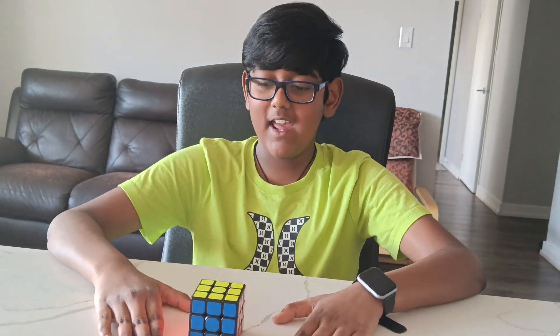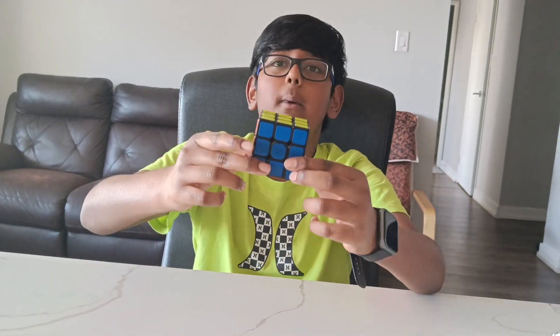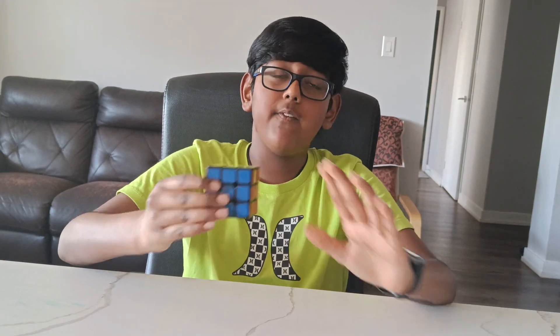Hello guys, welcome back to my channel. Today we're going to be solving the 3x3 Rubik's cube. As I told you in the last video, you guys have to master the 2x2 without looking at the algorithms. Then the 3x3 is nothing — it's very easy.